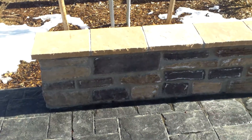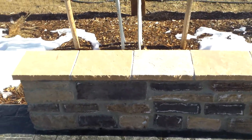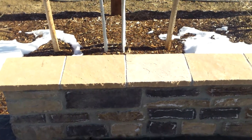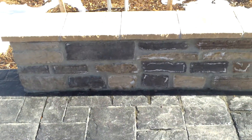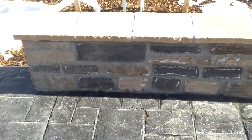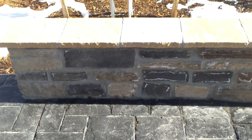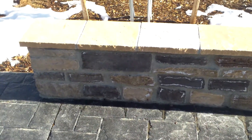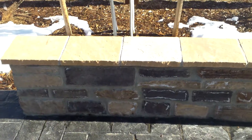This is a veneer stone seat wall with a flagstone top cap. We basically took a cement block, put a footer down, and we faced it with the veneer, and then on the top we put the flagstone.